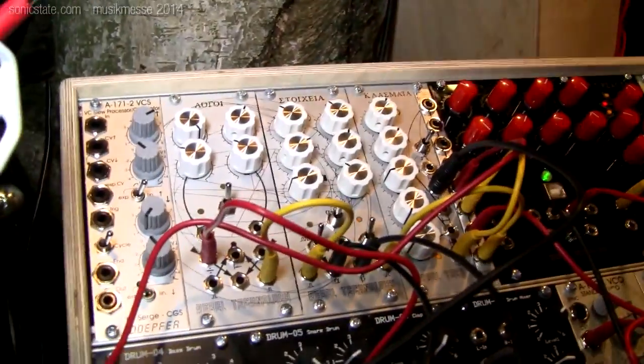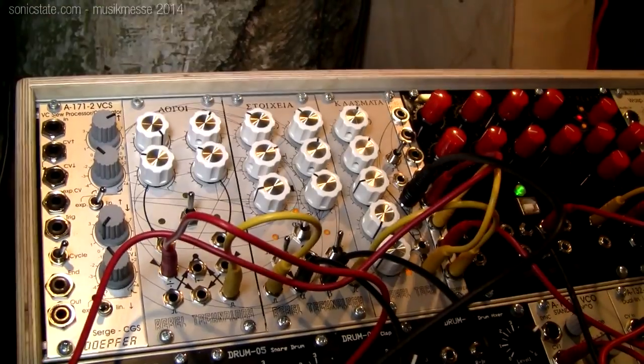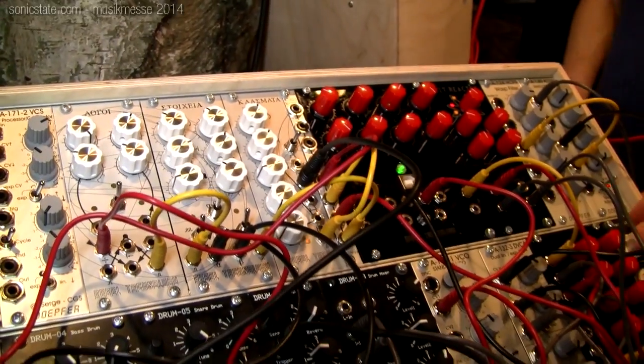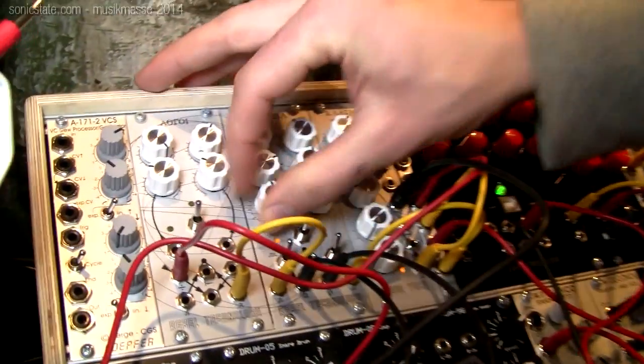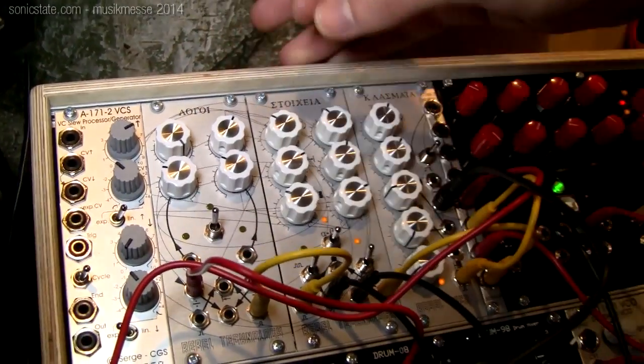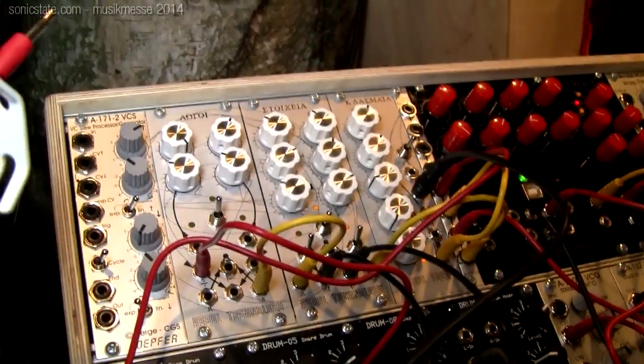We have a range of algorithmic gate sequencers which have been on the market for a little while, and they're very fun and easy to use and produce extremely musical results.